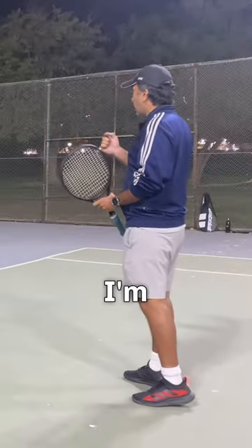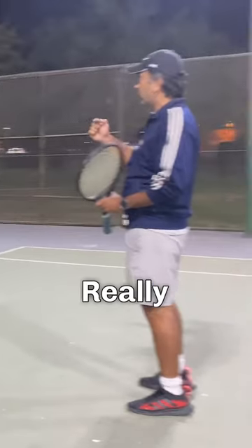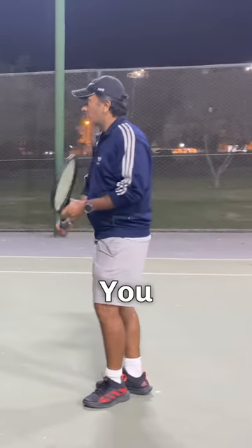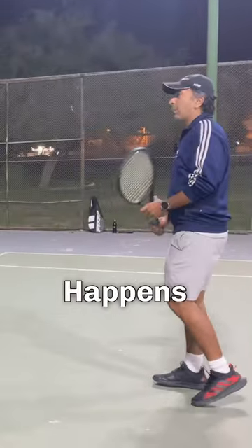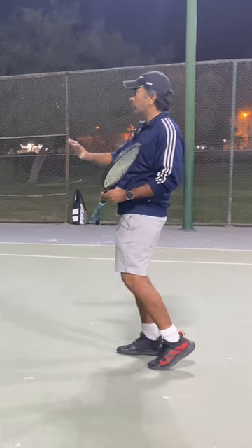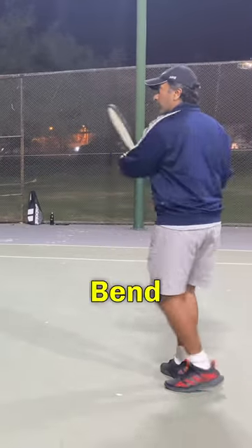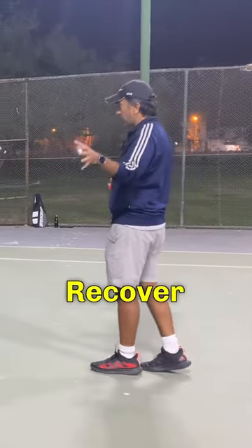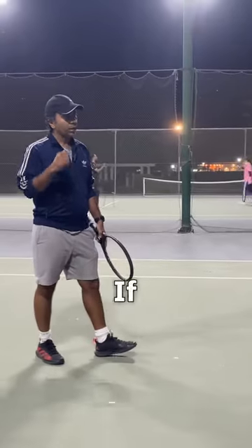Why do we play slice? If you're both playing really hard shots and you want to slow down the tempo of the rally, you slice it. What happens is the ball stays low and it goes slow, so it breaks my tempo — I have to bend more and I have to lift the ball. You also get some time to recover.